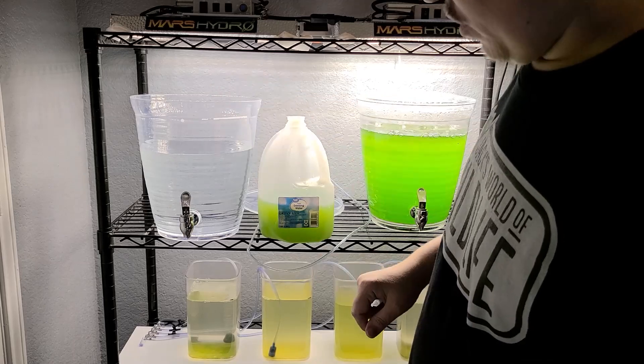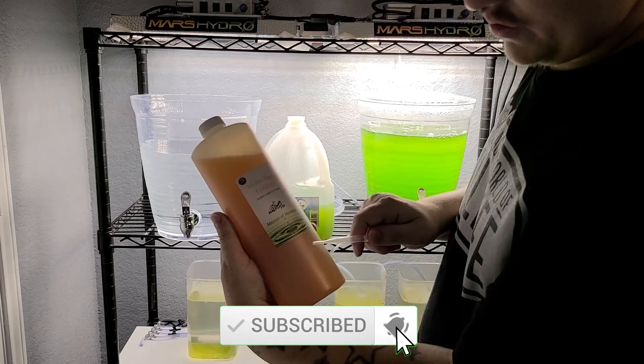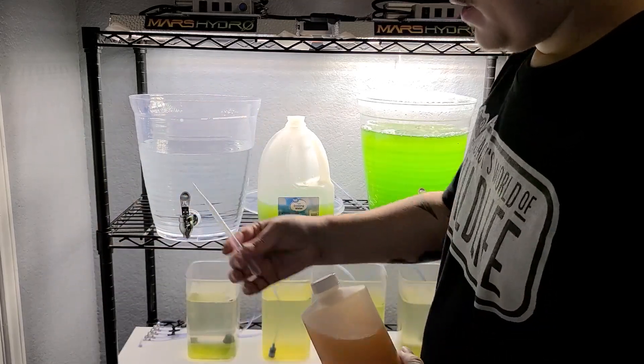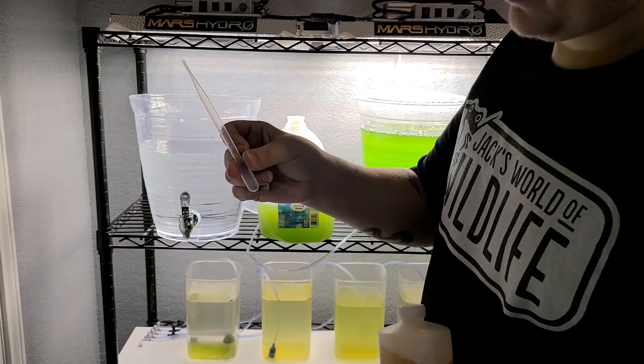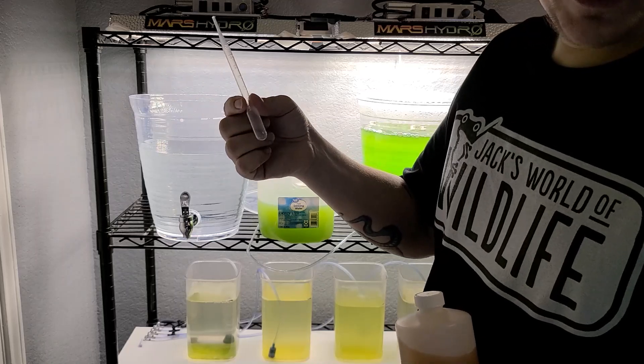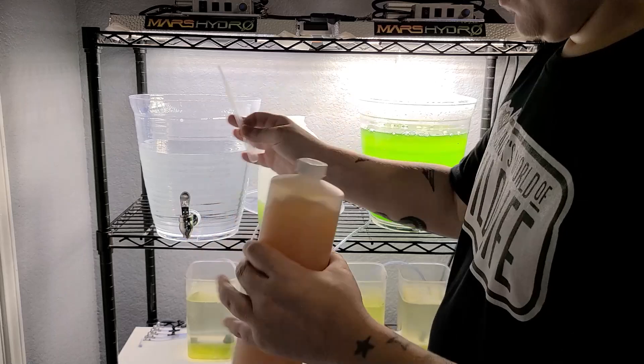Now let's go ahead and add the phytoplankton back to our culture container. We're going to add a little bit of F2, and I use Mercer Montana's F2 — they've got a pretty good mix, it's always reliable and it's some good stuff. Always get yourself a sterile pipette; you can get a pack of 200 on Amazon for around seven or eight dollars. I'll throw all the links down in the description below.